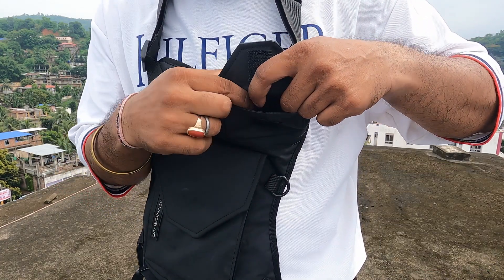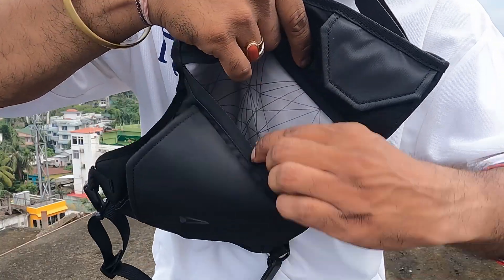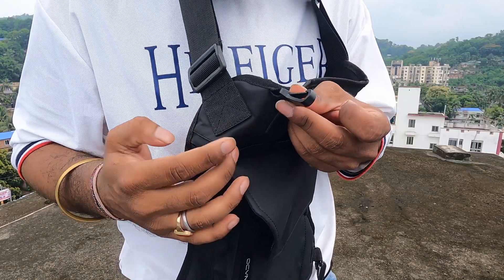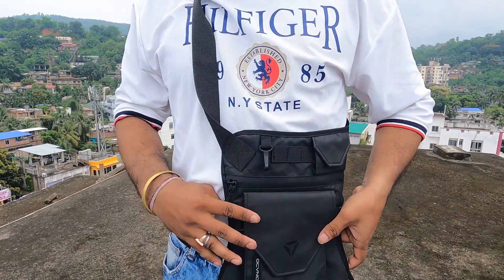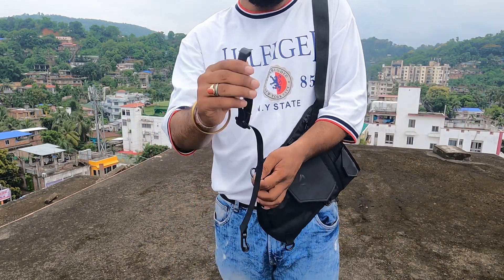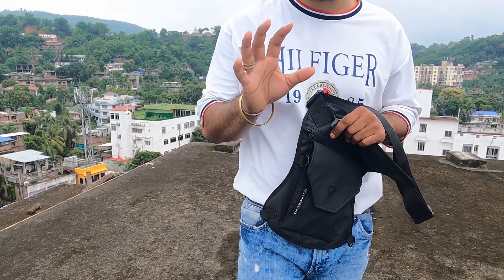On the top, there is a small velcro pouch for earphone cases, contact lens cases, or small accessories. This bag does not have a mesh pocket, but a key holder is provided. You can also wear it on the leg, and since the waist is adjustable, you can wear it as a cross-body sling and on the shoulder as well. The thigh strap is also detachable.